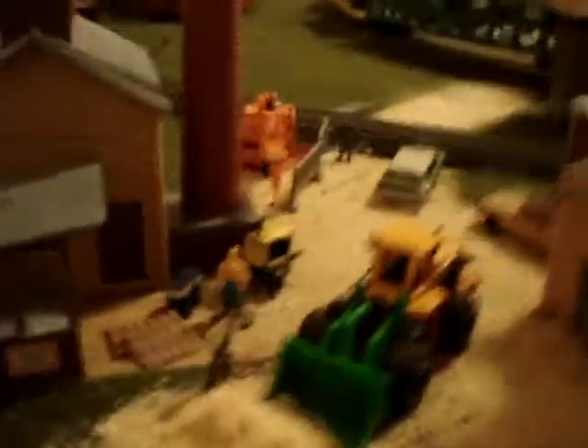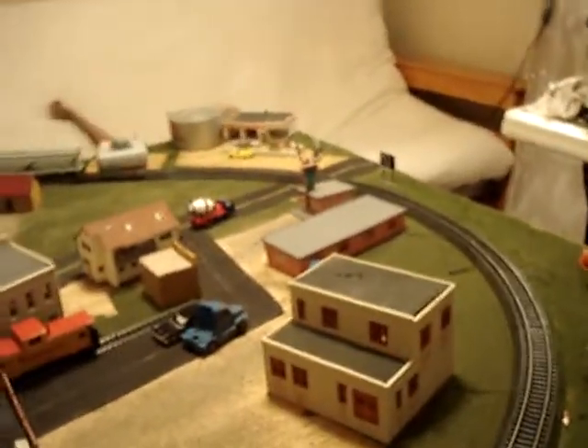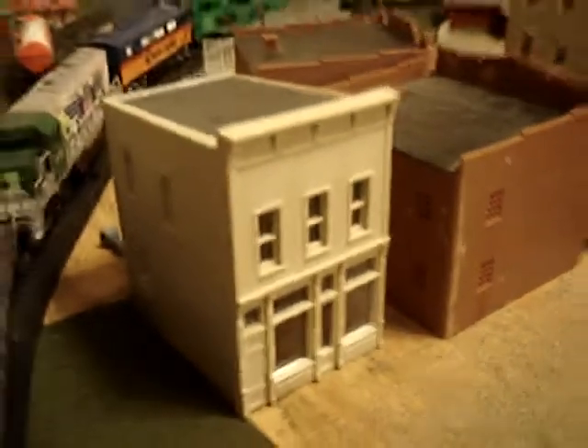Over here I have my little lumber mill. I showed you in my first layout update — the only thing I changed is I added this building right there, just a little hotel right here, or motel you could say.